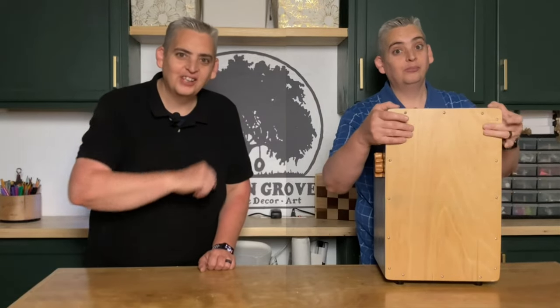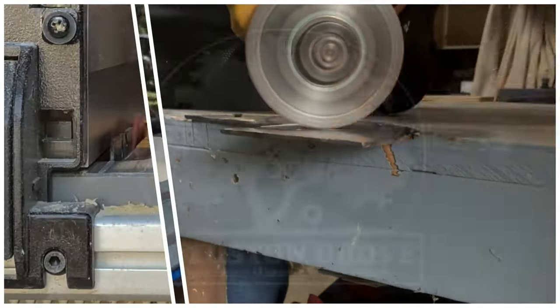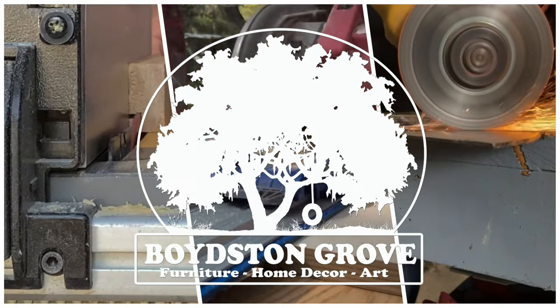Hey everybody, it's Taylor with Boydston Grove and today we're going to show you how to make a cajon. Let's get into it. The box drum, or properly known as the cajon — it's pronounced cajon, definitely not 'cajoning' — it's a project that I've been wanting to tackle for quite some time. It is a really popular project and I have watched a mountain of videos and finally nailed down a direction that I want to go with mine.